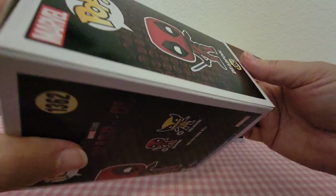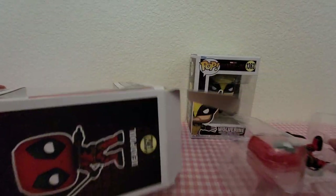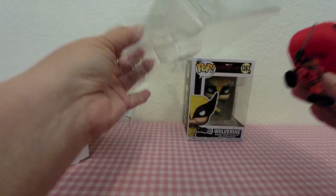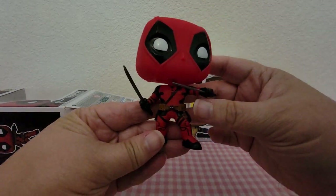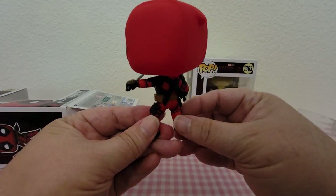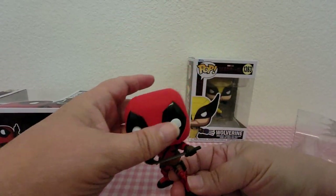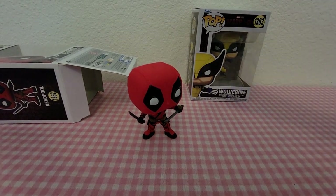So let's get them out of the box. Of course he is a bobblehead, and this is what it looks like up close. He stands out really well on the table.